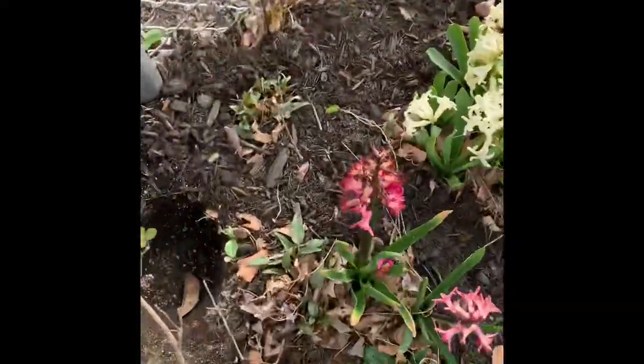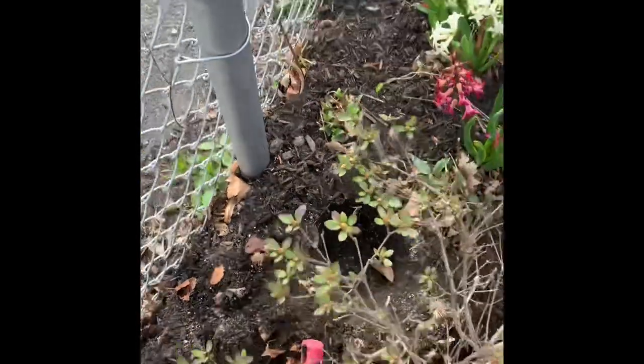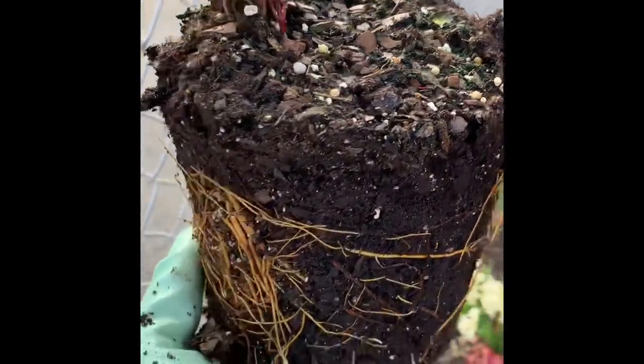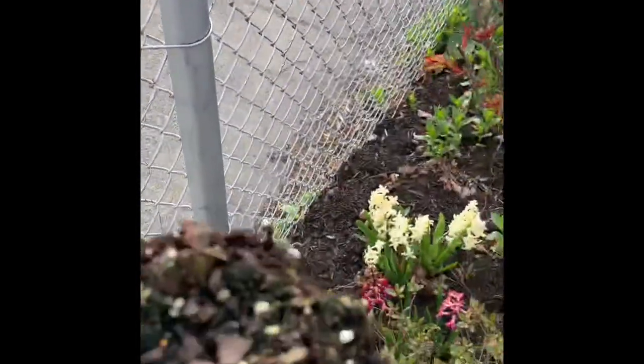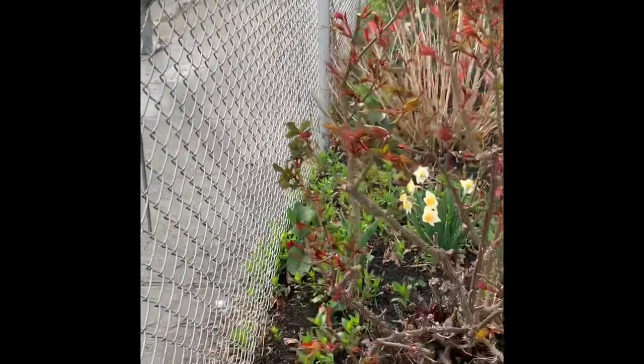Let me quickly show you what I've done here. I've dug a hole and added some starter fertilizer, sprinkling it in there, making sure the hole is as deep as the plant's root ball. You can see the nice healthy roots — you always want to make sure the plant is happy and not root bound at all. I'm going to put it in the soil and angle it towards the fence, then clip it against the fence for support.